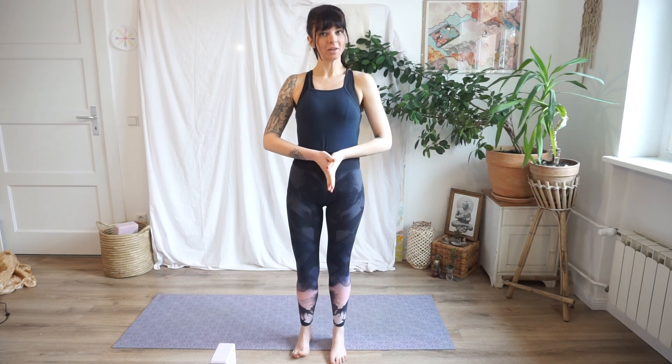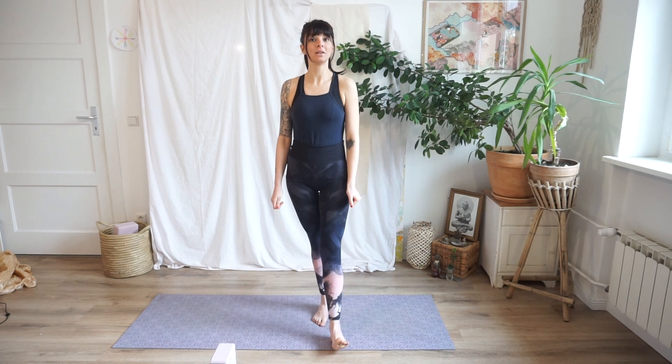Namaste everyone, my name is Carmen and I'm doing this video for the Living Yoga School for the final exam of the 200 hours teacher training course. In this video I'm going to talk about and demonstrate Utthita Trikonasana.